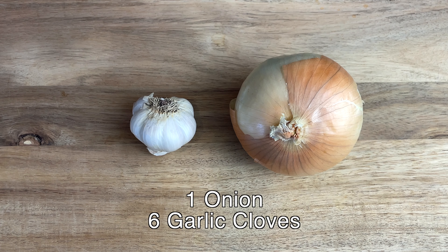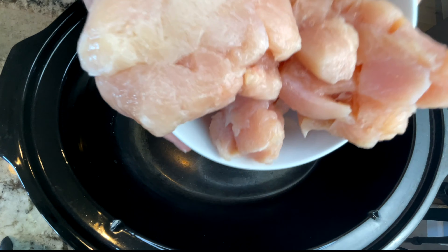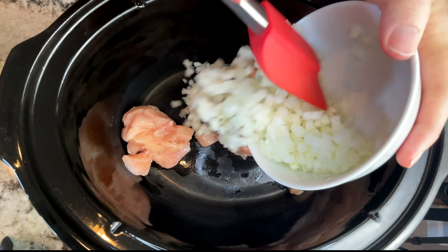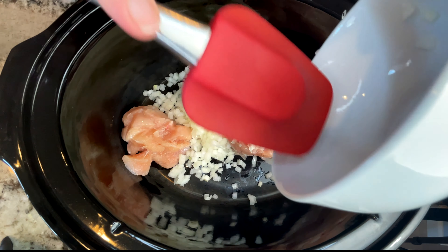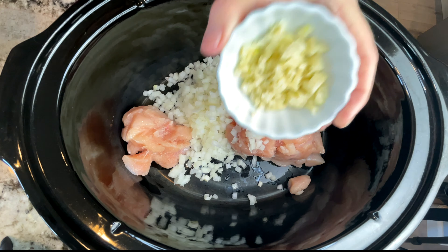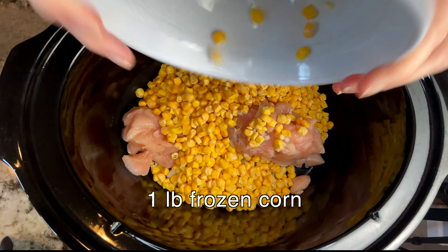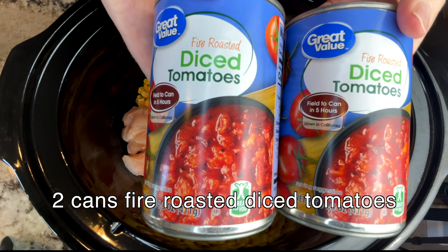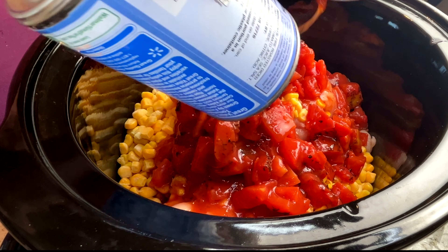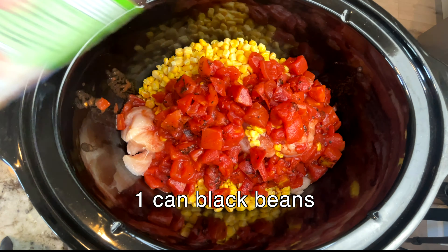I start by chopping my onion and my garlic. Into my slow cooker I add one and a half pounds of my frozen chicken which I have chopped up, my one onion and six garlic cloves, a one pound bag of frozen corn, two cans of fire roasted diced tomatoes, and one can of rinsed and drained black beans.